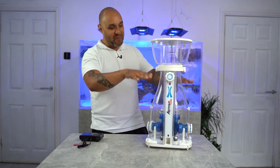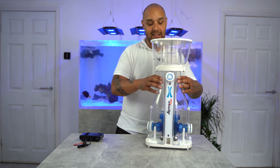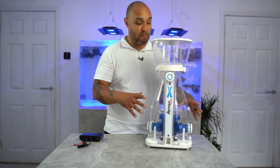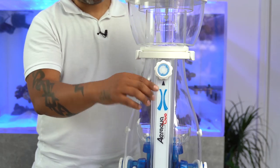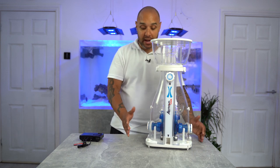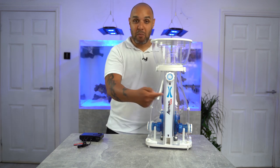Now we're coming down into the body of the skimmer. This skimmer hasn't just been repurposed from another one — this has been designed. The body itself is in two pieces, and because it's two pieces they've been able to incorporate basically everything into it. On the front you've got your flow door, which controls the height of your water. Normally on another skimmer you'd have an acrylic rod coming up out the side, making the footprint even bigger. Some skimmers have a PVC pipe which you turn — doesn't look the best, does it?